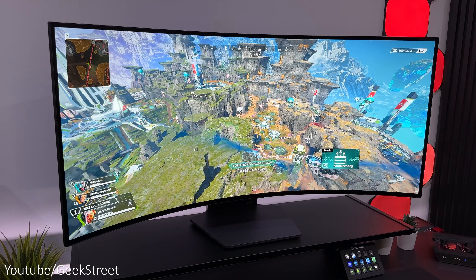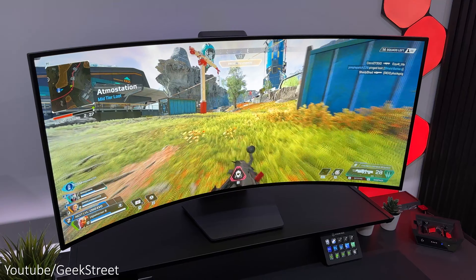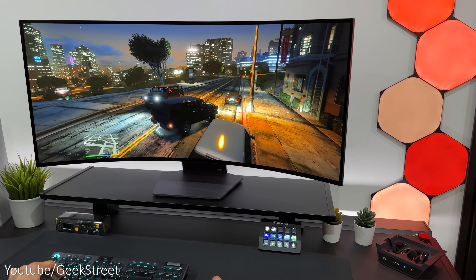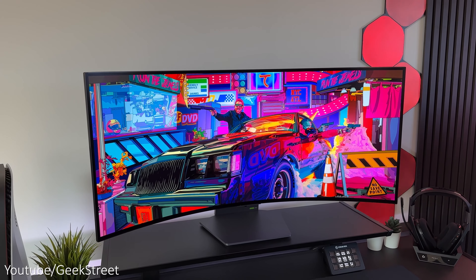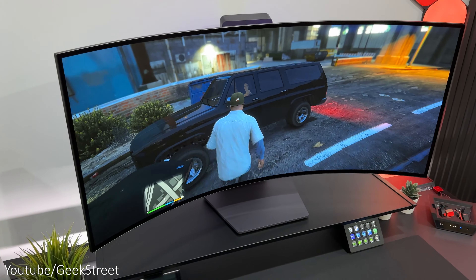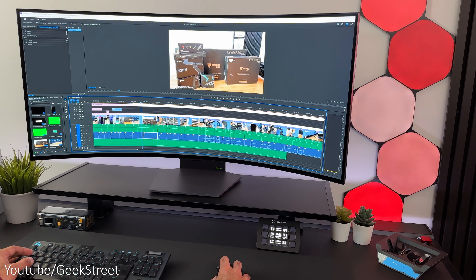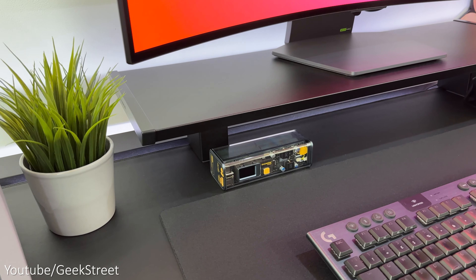The desk comes with a full-size desk pad called the MagPad. It has a leatherette finish and covers the full length and depth of the desk, with a magnetic underlay and two magnetic strips for the sides to stop any movement. I've got the signature black version with the Secret Lab logo on one side and magnets embroidered into the mat. It has a really good quality feel — you can use it as a mouse pad, but if you're gaming I'd still recommend a dedicated mouse mat for smoother gliding.